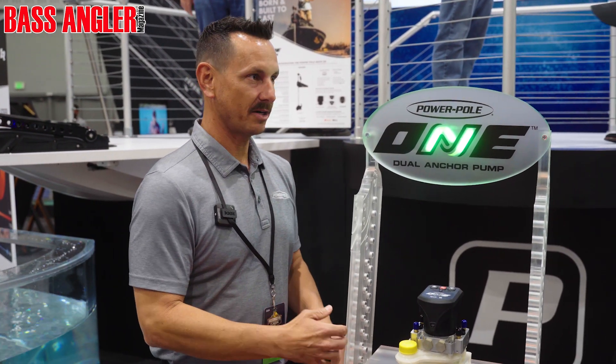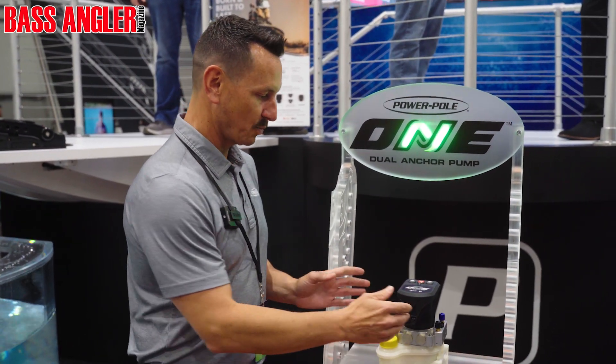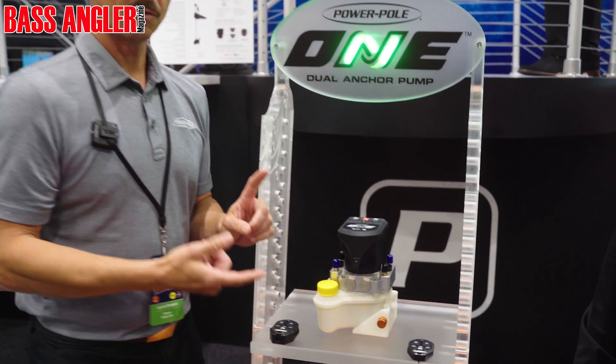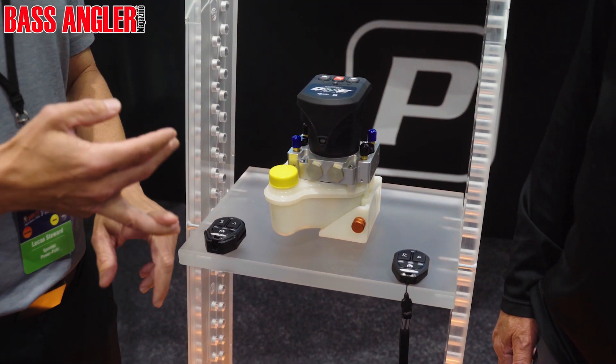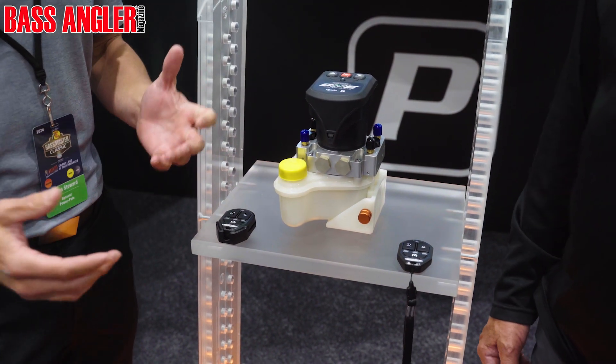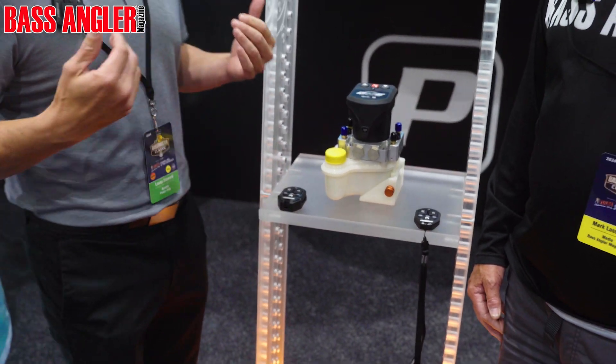So obviously one pump. Very easy to install. You don't have to have space for two. It's one quick disconnect in there. Reduces noise, reduces space, and also about 10 pounds weight reduction. So you know we have these fancy bass boats we love to fly — anything to help get weight out.